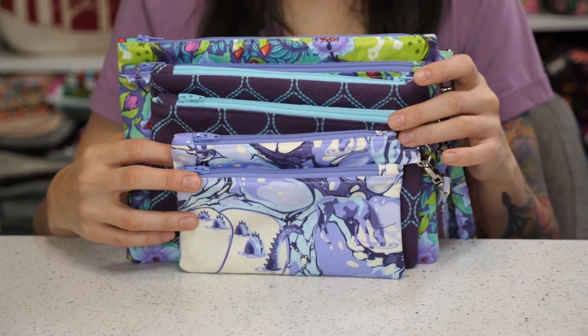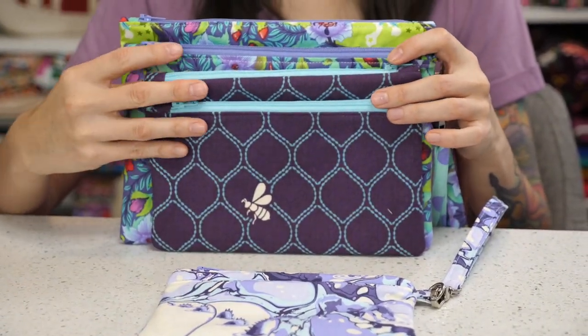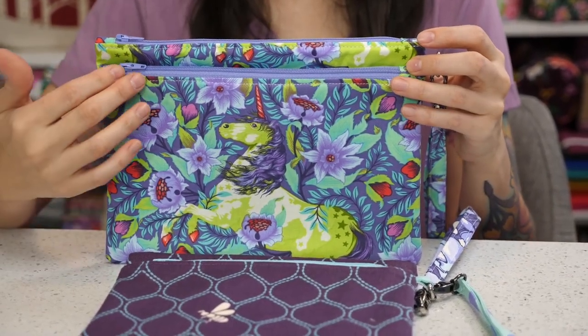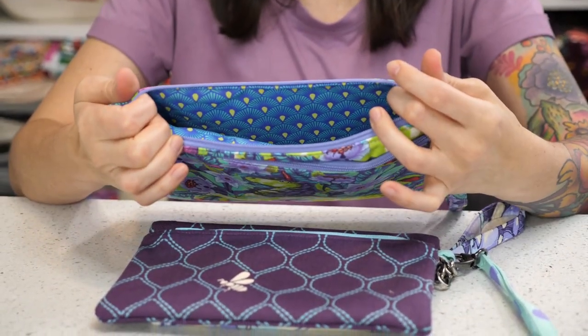The Metro Double Zip Pouch comes in three different sizes: small, medium, and large. The main feature of this pouch is that it has a front zipper as well as a main compartment on the top of the pouch.